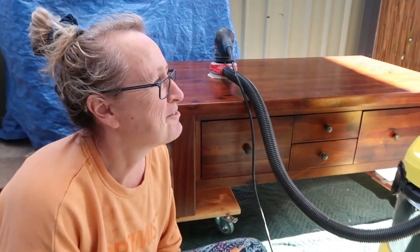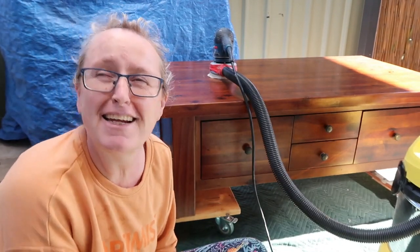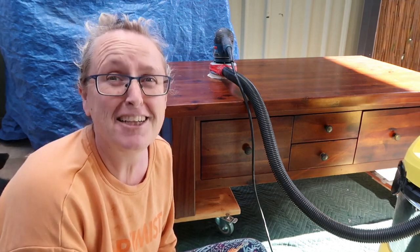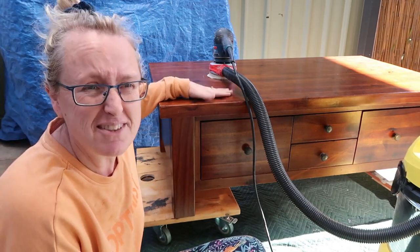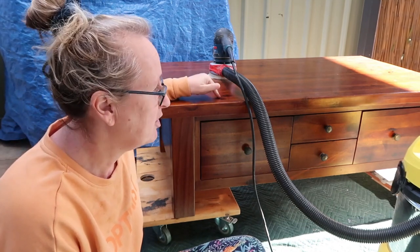Good morning gorgeous people! It's Michelle from Monoling Furniture again in blue sky, chilly Sydney. It's actually a beautiful day. Today we're going to get stuck into this coffee table. It feels like it's been a while since I've done a coffee table, so I'm quite looking forward to it.